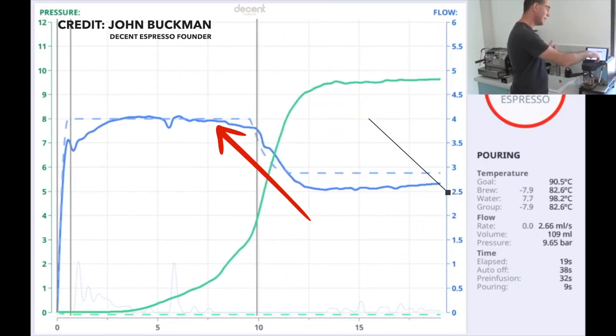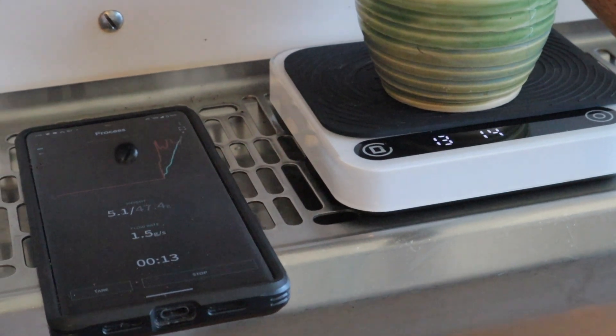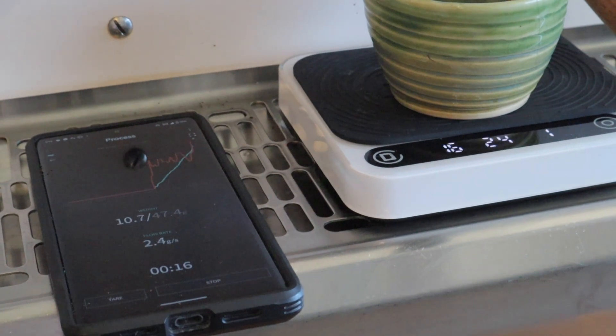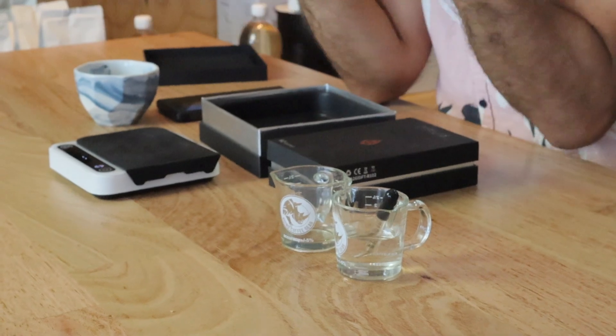We're aiming for a ratio of one to two in about 30 seconds. If you're using pre-infusion, the flow rate should be between 1.5 to maybe 3 mils per second. This gives you accurate real-time data that connects to your app and shows you a graph of the flow rate — very valuable. The scales are also waterproof. I reached out to the team in Shenzhen who confirmed it's acceptable for cafe use under normal circumstances — general spillages from your machine or coffee will be fine.